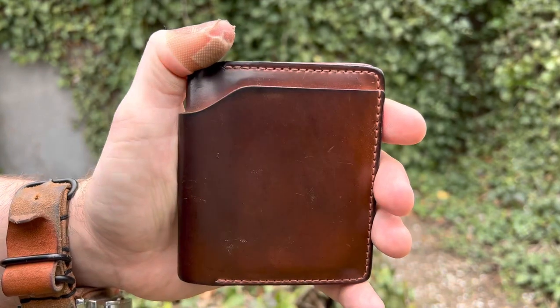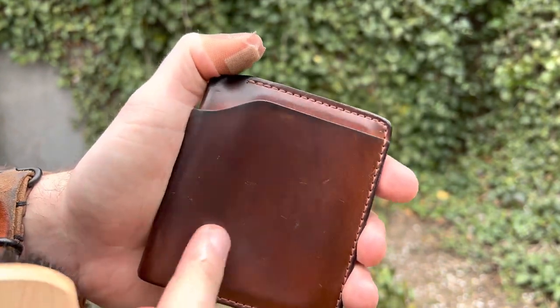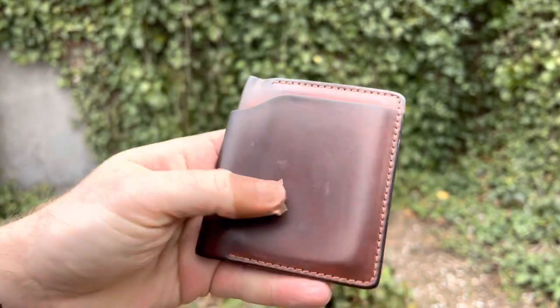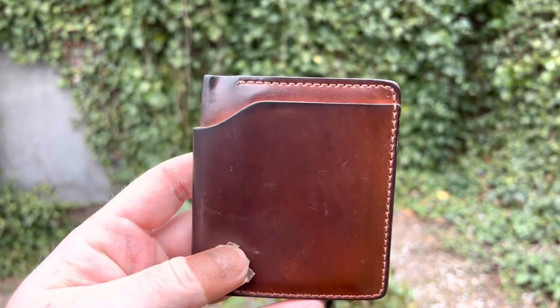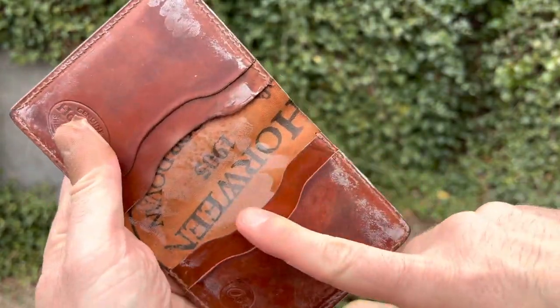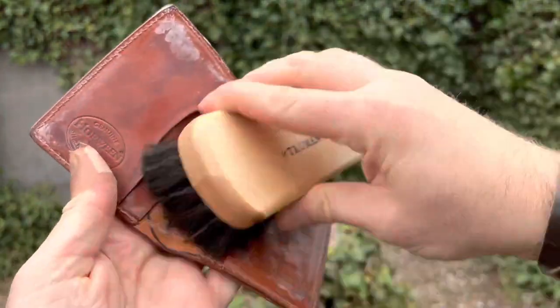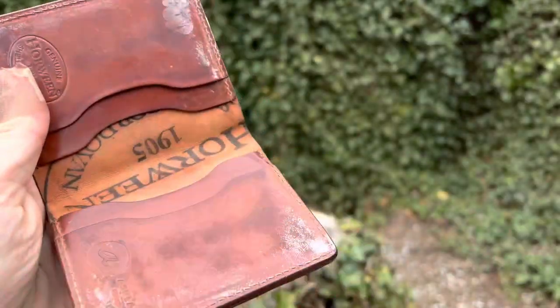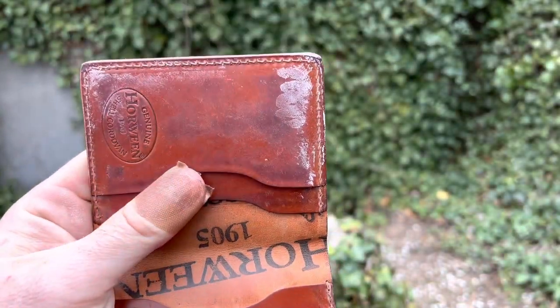Pretty much good as new. You can still see some. So there you go — looks good. Got some bloom on the inside too, even on this Horween stamp. It's kind of crazy.